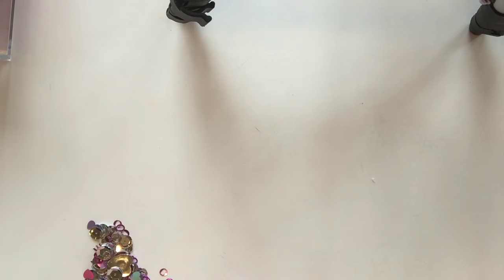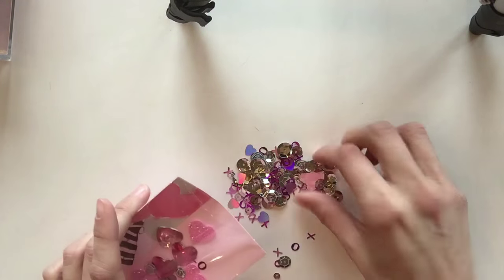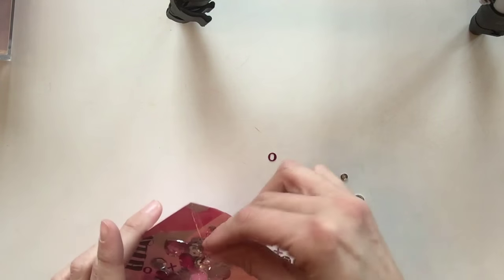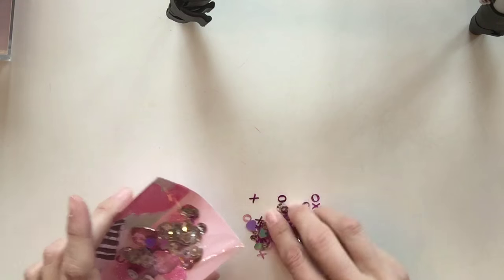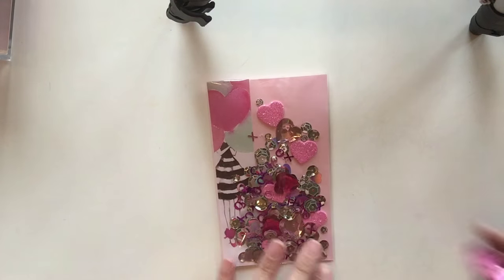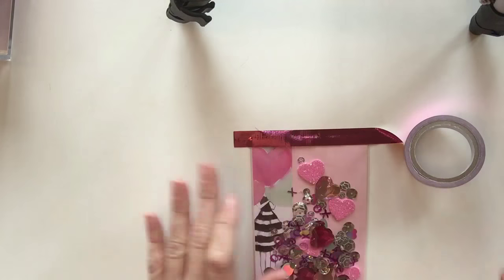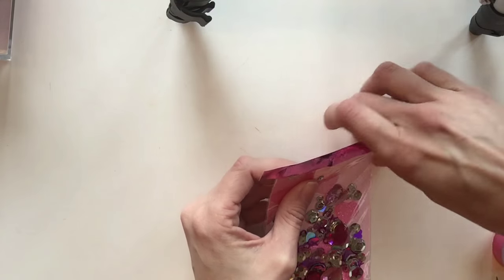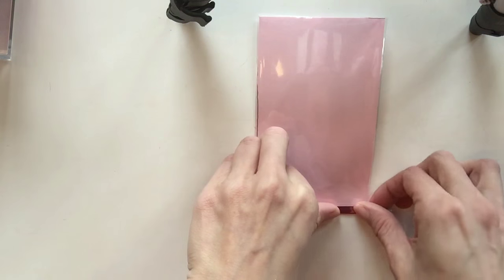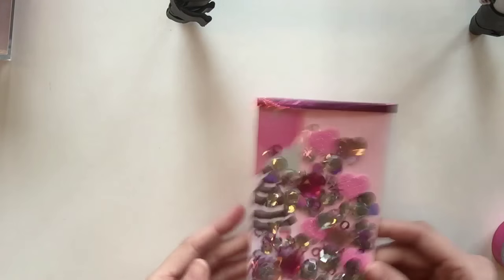I sealed the top with washi tape and was blown away that I made my first shaker card and that it looked so adorable. I'm sorry about the filming angle — I'm really going to work on that. Here I'm using some gorgeous washi tape, sealing the top, folding it over so nothing falls out, trimming the ends, and that is your shaker card — using supplies from Daiso, Dollar Tree, Target dollar spot, and some sequins. It's gorgeous!